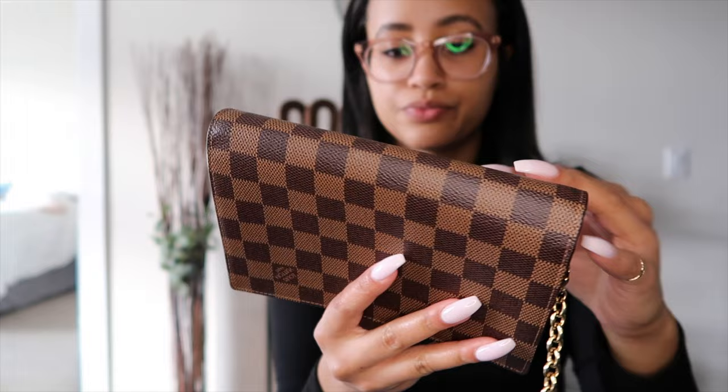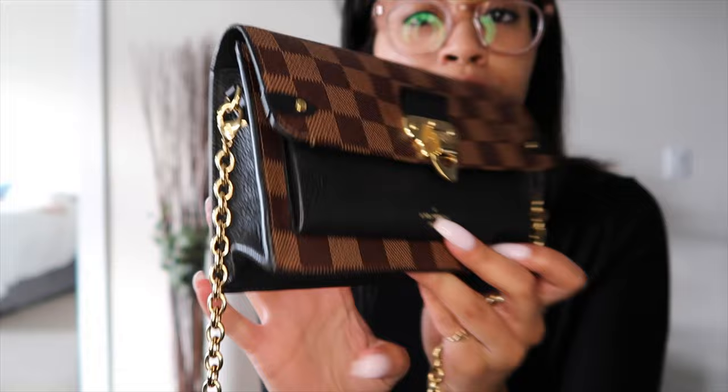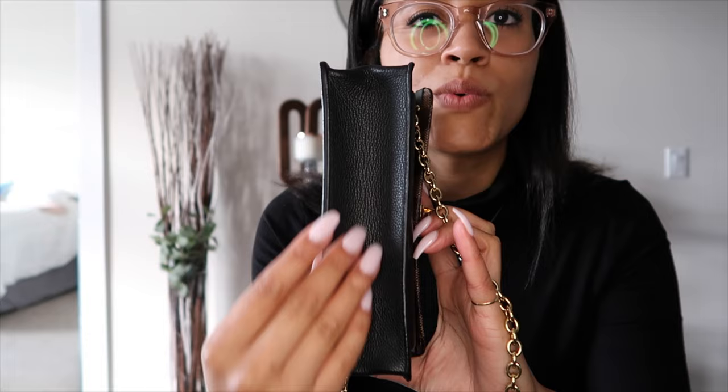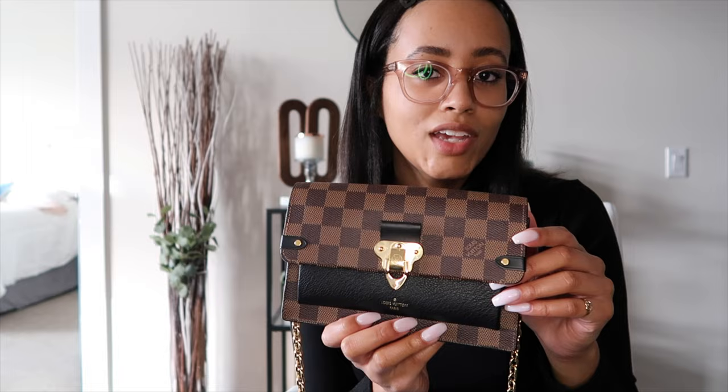Going around the bag, you have the Damier canvas print here and here — this is all one piece of canvas on this side, so it flips around, and you have the logo down here as well. You have the black on the front, a little piece right here, the back accents, and the black on the sides and the bottom. I think the black and the brown play really well together — when you're wearing black or brown you don't even have to choose with this bag.